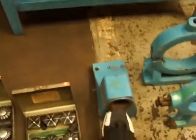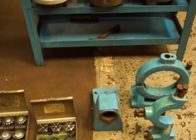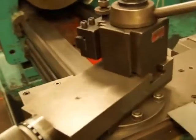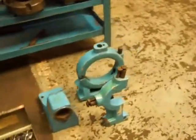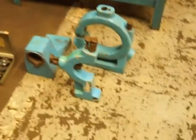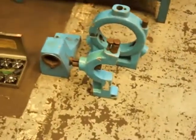This right here is a boring bar attachment that goes right here — you take the compound off and it slips right on there. It's got dovetail fittings for it. You've got two seven-and-a-half inch steady rests and a follow rest. The ear is broken off on the follow rest, but that can be repaired.